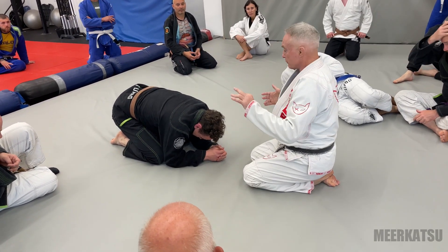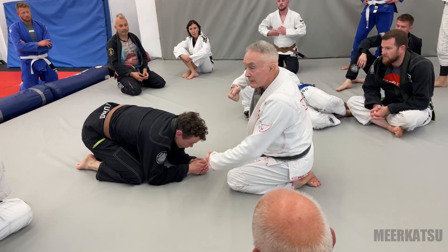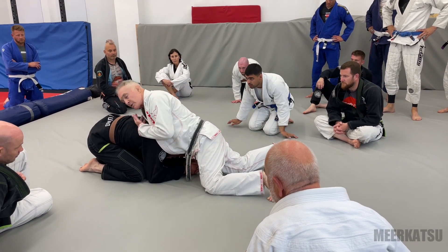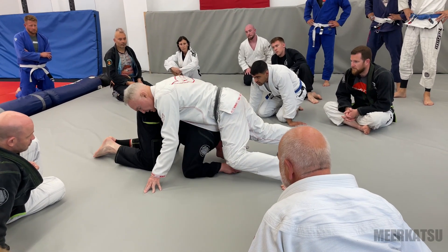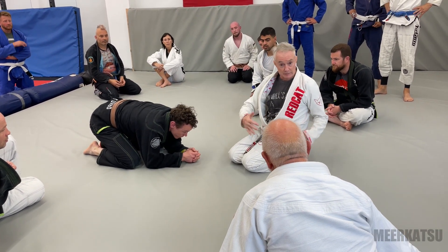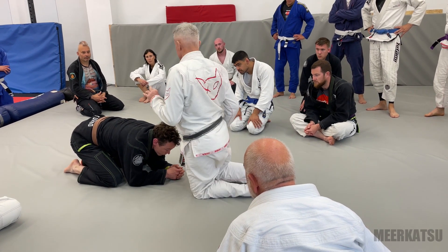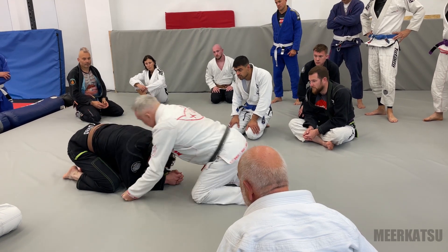We're going to do a front headlock. I'm going to catch his chin with my hand — called chin strap — make sure my elbow's in so he can't do a duck under. What's bad about this right now is my shoulder's on top of his body. He gets penetration because my weight's on top of him — he can get penetration underneath me to grab singles and doubles. Two big mistakes people make: their weight on top, shoulder on top, and that's not a good way to hit it.